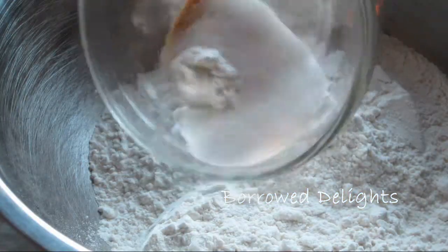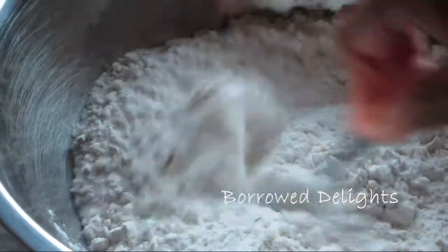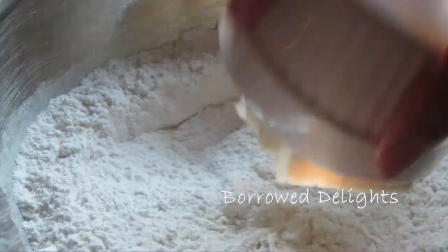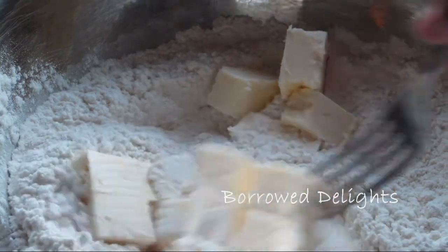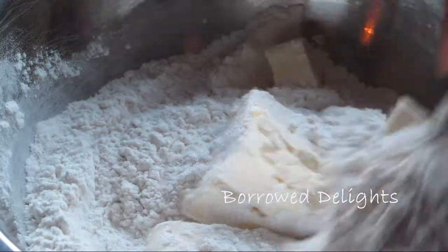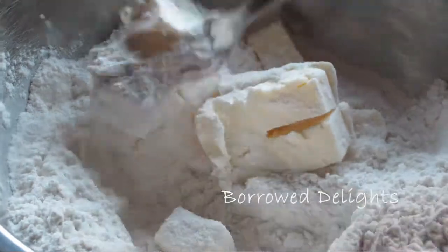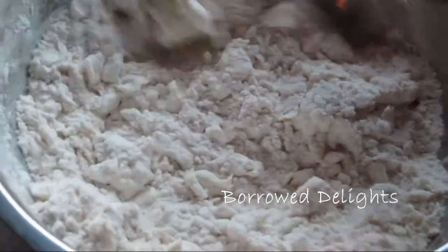For the biscuit topping, add salt, baking powder, and garlic powder to some flour and give that a stir to combine. Next add in some cold butter and cut that into your flour until it resembles breadcrumbs. I'm using a fork — you could use a pastry blender if you have one, or even just use your hands for this step.